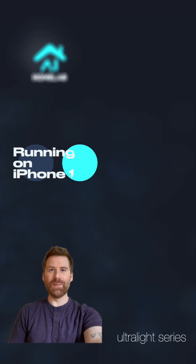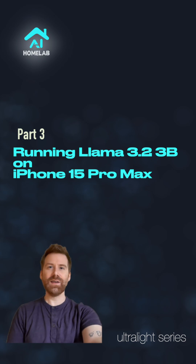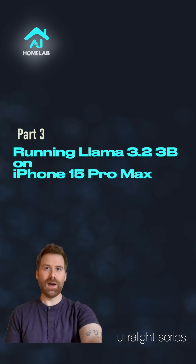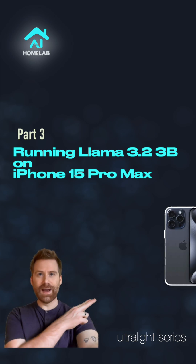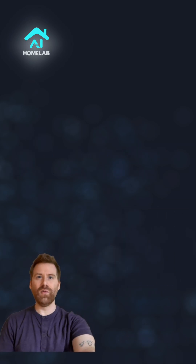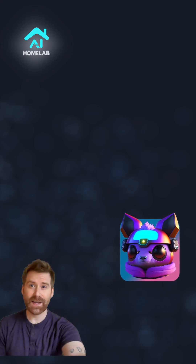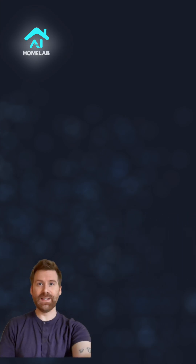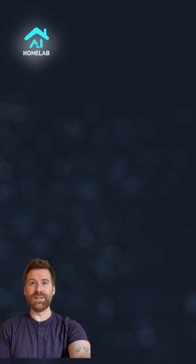Welcome back to AI Homelab. In the last two videos we had a look at the Q4 and Q6 quantization of LLaMA 3.2 in the 3B version. We ran it locally on an iPhone 15 Pro Max, and to do this we used the LLM Farm app. Today we are testing Q8 and F16 to see how they perform on this device.